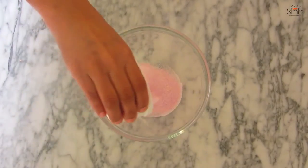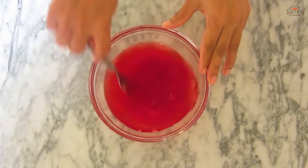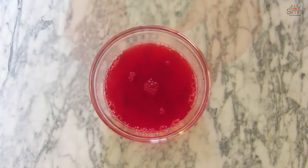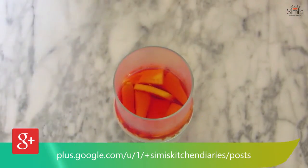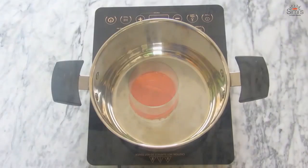The next step is the jello part. The jello has to cool down completely before we pour it onto the biscuit base. Follow the instructions on the packet — I'm using a raspberry jello for this trifle. The jello has cooled down and the base is set. Now I'll make the second layer by adding the raspberry jello onto the biscuit mango base and pop it back into the fridge for setting.